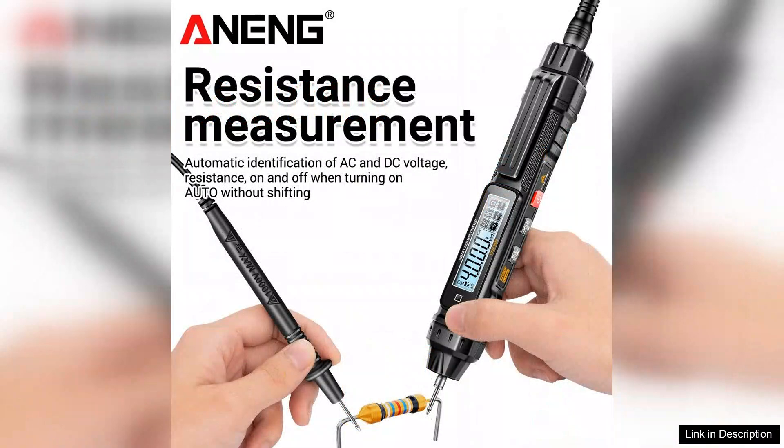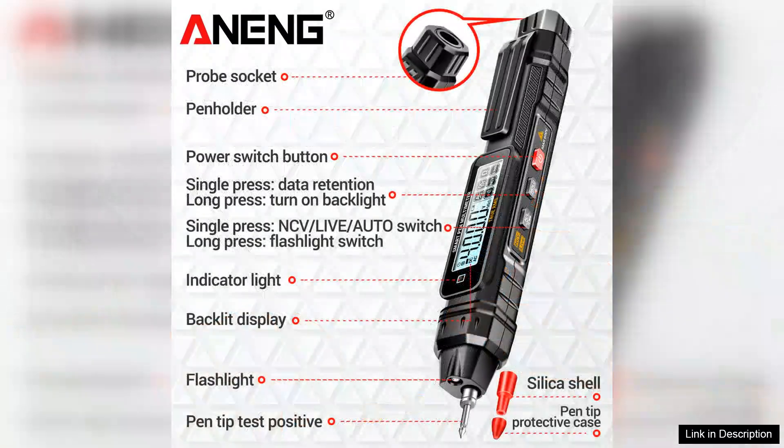One of the standout features of the A3005 is its non-contact voltage detection functionality. This feature not only adds an extra layer of safety, but also simplifies the process of identifying live wires.